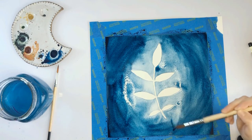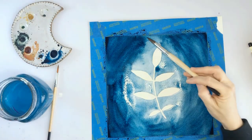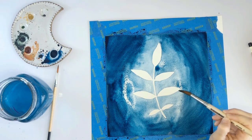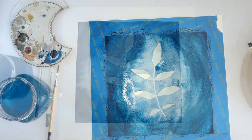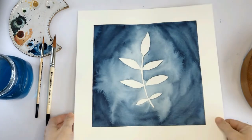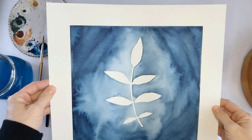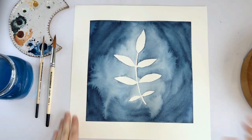I'm going to step away and let this dry and then meet you guys back here so you can see it when it's finished. Your painting is all finished. I went ahead and pulled off the painter's tape to give you some nice crisp edges. I hope that you enjoyed this tutorial. Please, if you try it, tag me on Instagram and let me know what you think. I can't wait to see what you make. Thank you.